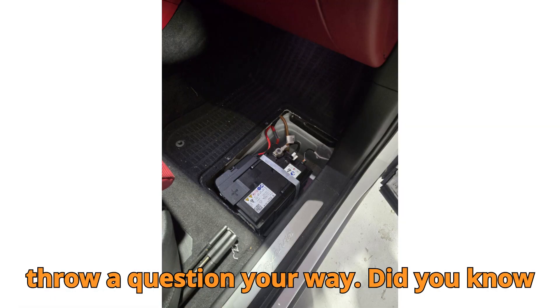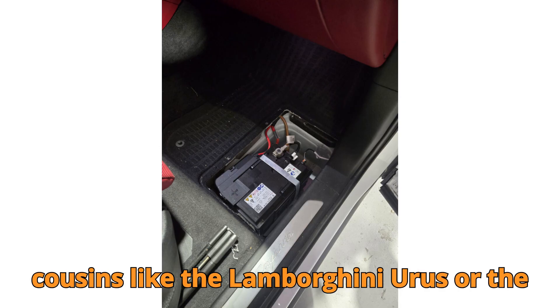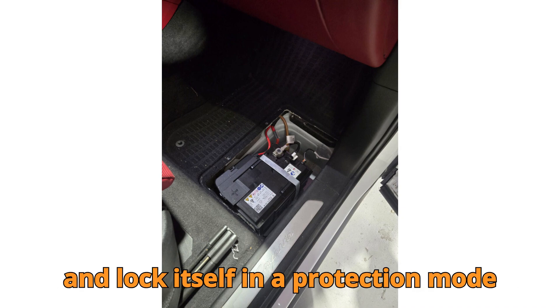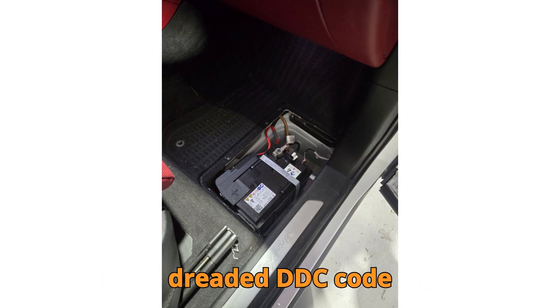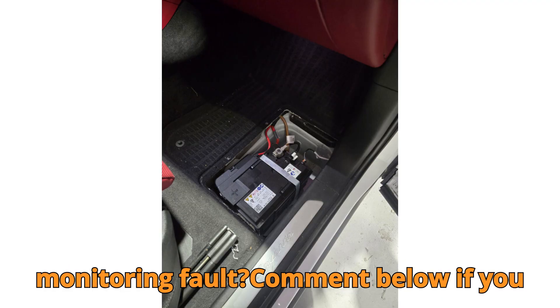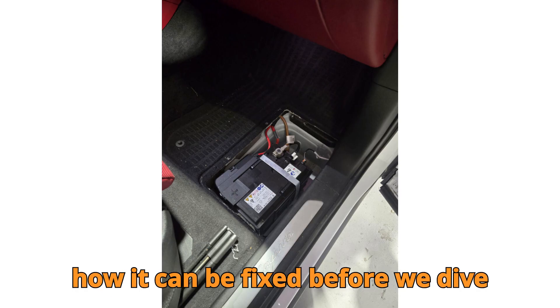Did you know that a Porsche Cayenne, or even its close cousins like the Lamborghini Urus or the Audi Q8, can actually throw a fault code and lock itself in a protection mode, simply because of a critical battery discharge? Have you ever come across the dreaded DTC code P1D6C00 — 12V Lithium Battery Diagnostic System Monitoring Fault? Comment below if you already know what triggers this issue and how it can be fixed.